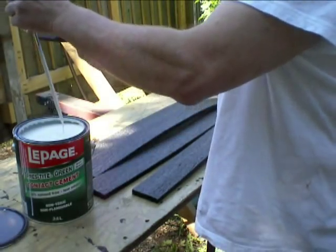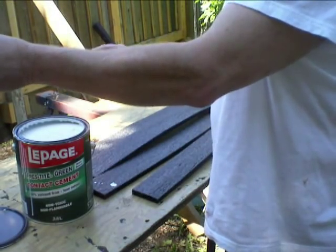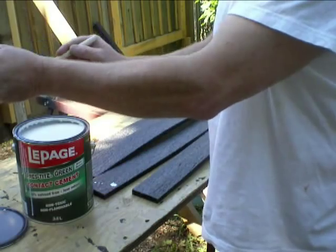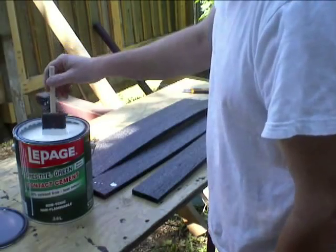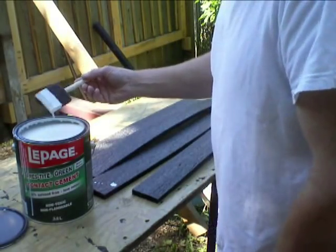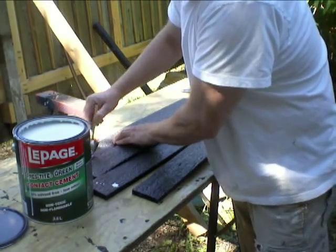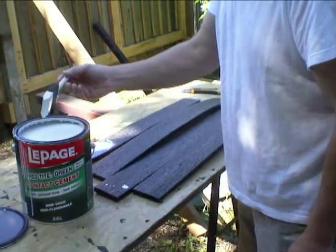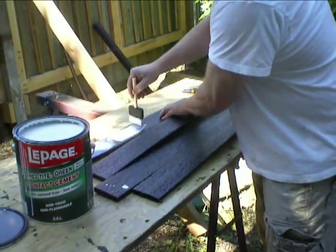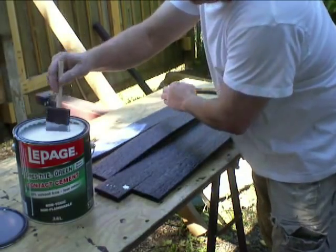They say apply it with a brush — all I've got are these foam brushes right now. I think you apply it, let it sit for half an hour, apply it to both surfaces, and then when it's tacky, press it with pressure. It's pretty thin stuff, so should be able to get a lot of coverage out of it.